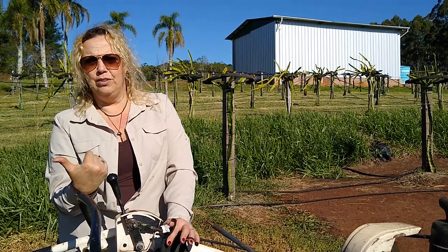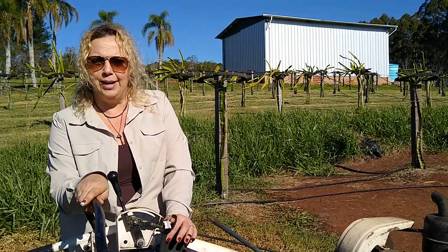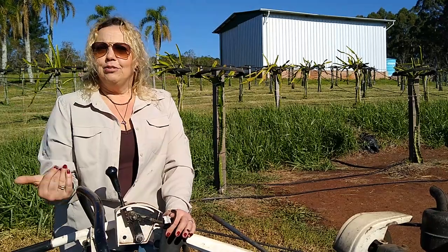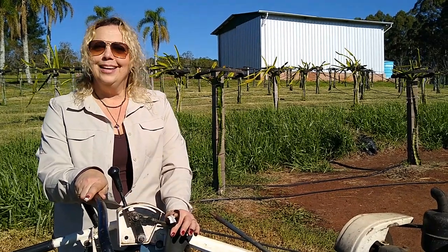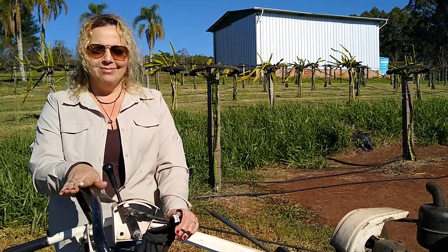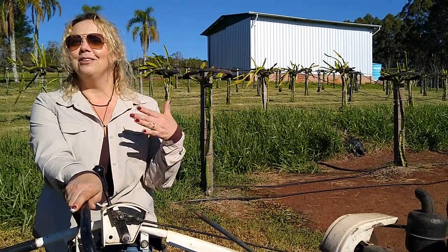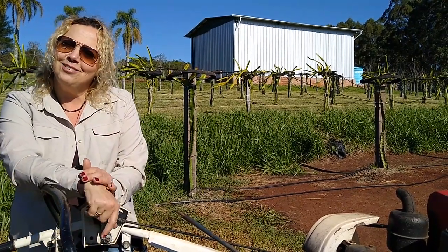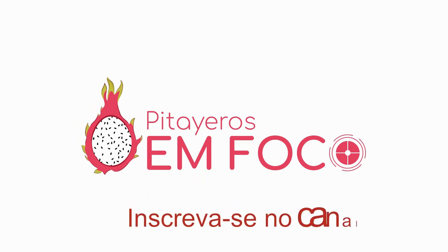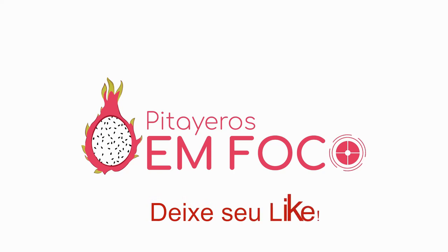When we go to prepare the mudas — the substrate preparation, the implantation of the mudas in the area of the pomar — I'm going to film and make a video. If you have any questions, leave a comment and we'll answer it. I hope you enjoyed the video. If you liked it, please share, give a like, and if you are not subscribed to our channel, subscribe. See you in the next video — a big hug!